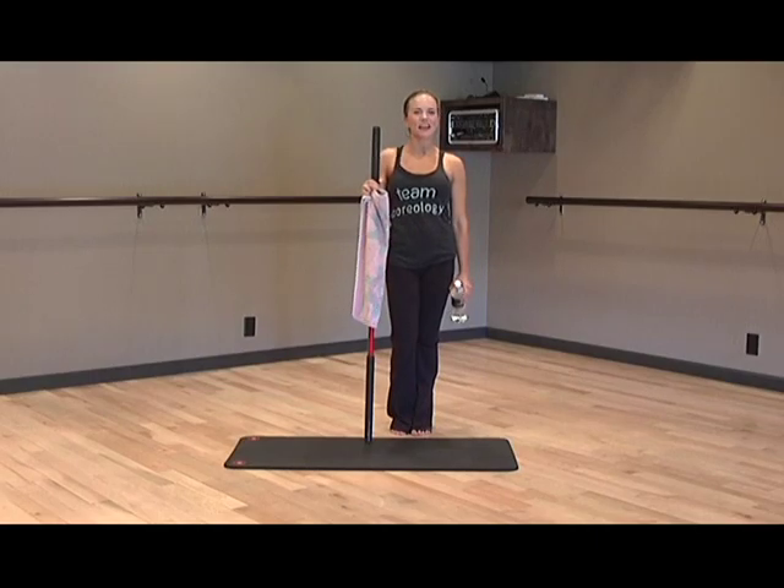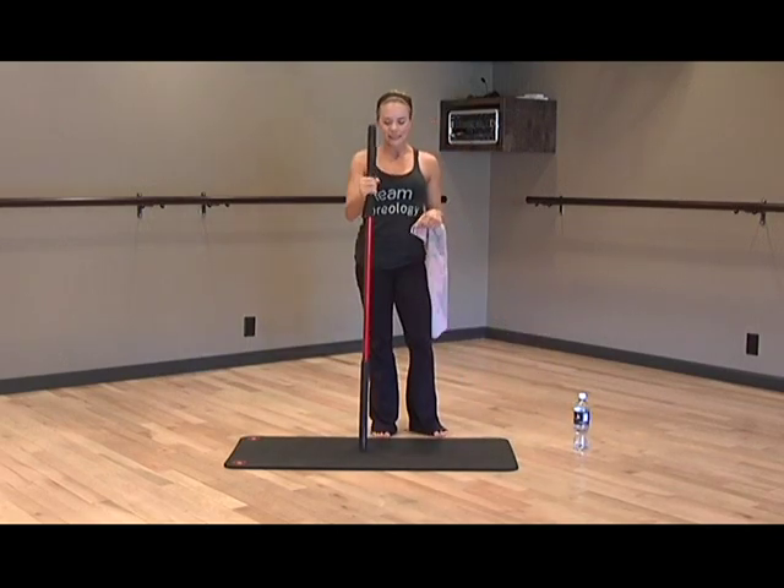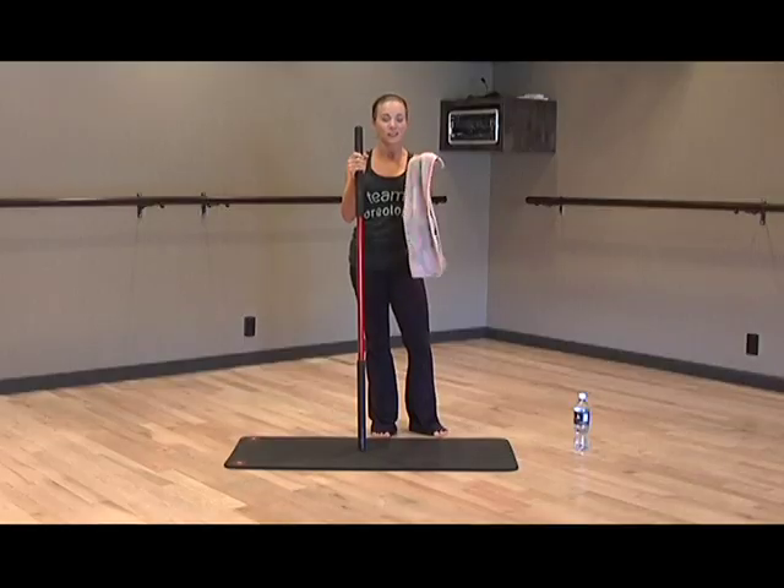We are not going to use the machines today because Sarah's going to take us through a workout you can actually do at home. But if you want to, come down to Chorology and try out the machines. So for those of you working out at home, a few things to set you up: you'll want a water bottle to stay hydrated, a stick — like a broomstick — or the edge of a table or chair for balance, and a small hand towel or a shirt to hold on to.